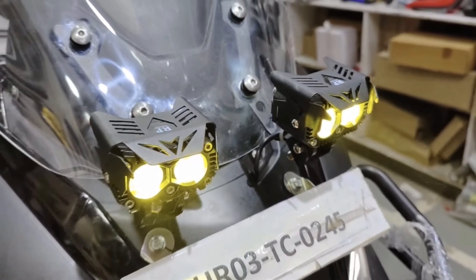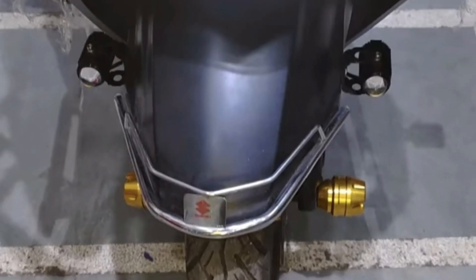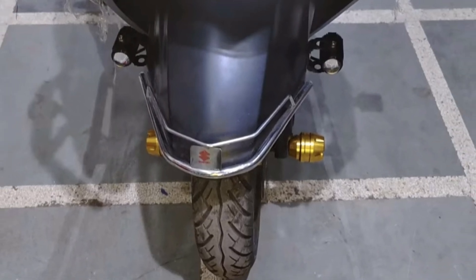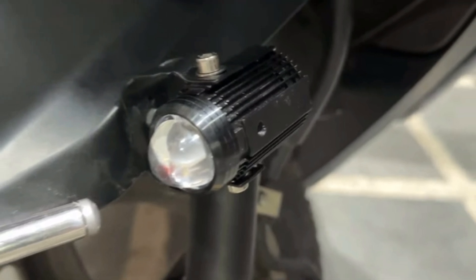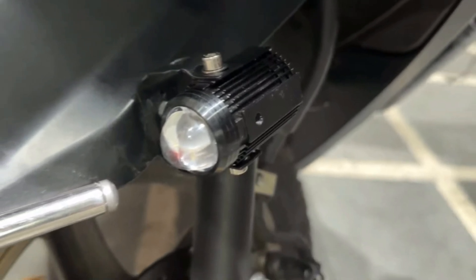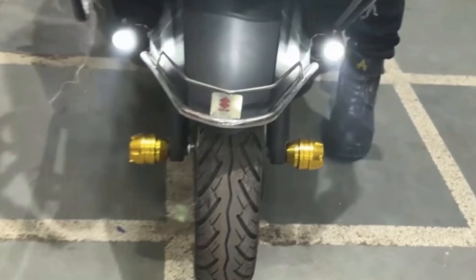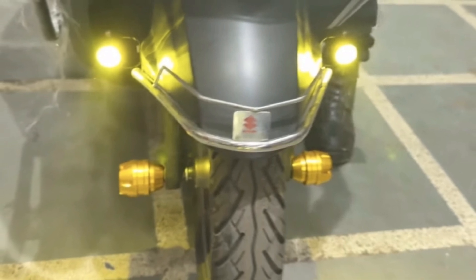Untuk lampu utamanya normal seperti biasa, tapi untuk lampu sennya di bagian depan dan belakang sudah diganti LED semua. Di bagian fender depan ada terpasang lampu D2 laser juga — dengan satu mata di bagian kanan dan satu di sebelah kiri, dengan dua warna: bisa warna putih dan warna kuning. Ini auto terang banget jalanannya teman-teman.